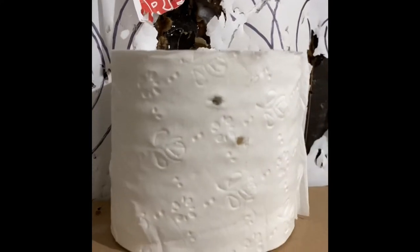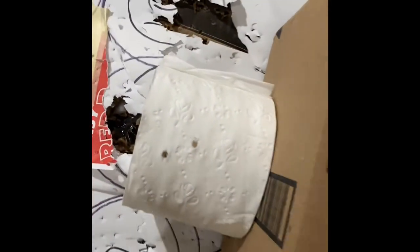Shot number two with something else, and again we have penetration, folks. If I were you, I'd be using those masks — because that would hurt. Damage done to the roll of TP. Definitely wear those masks.